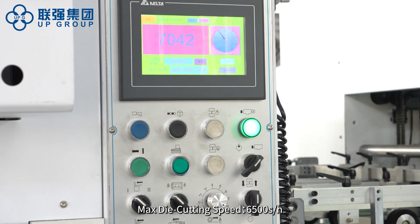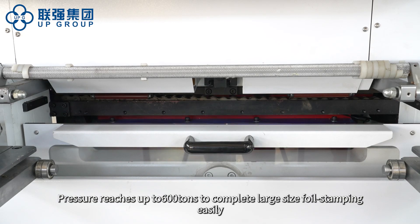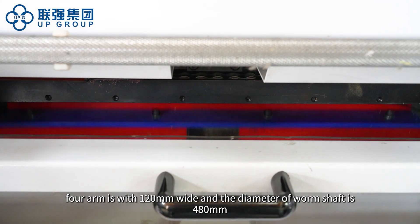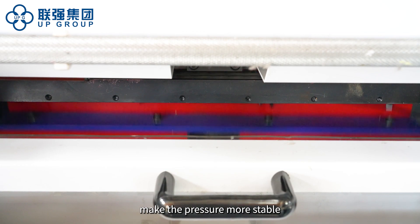Maximum die cutting speed is 6500 sheets per hour. Maximum foil stamping speed is 6000 sheets per hour. Pressure reaches up to 600 tons to complete large size foil stamping easily. The forearm is 120 mm wide and the diameter of the worm shaft is 480 mm, making the pressure more stable.